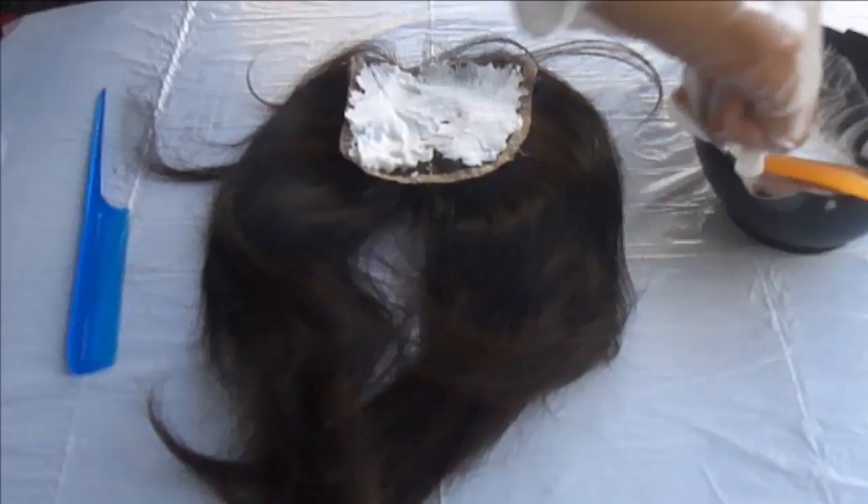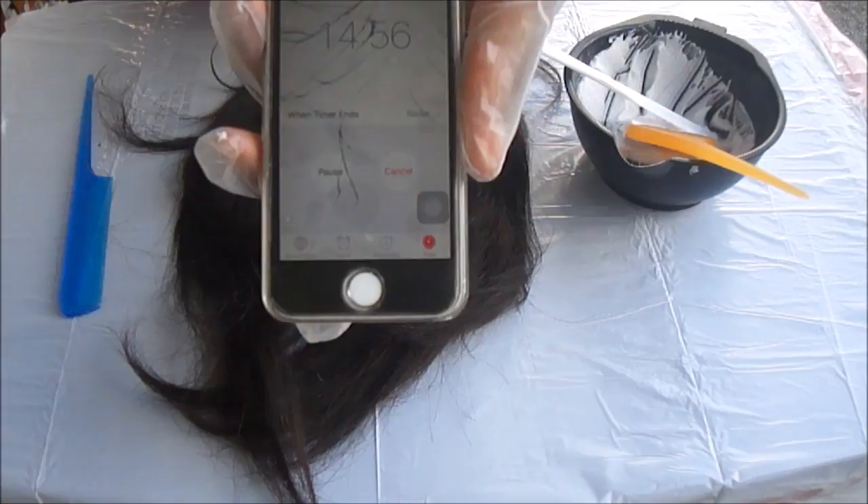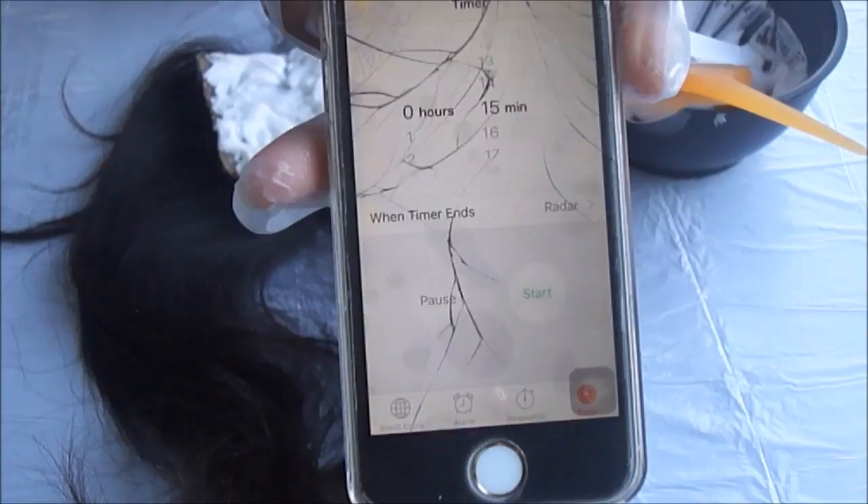So once you are all complete, I'm going to go ahead and start my timer for 15 minutes. And once 15 minutes is up — 3, 2, 1 — we're going to go ahead and go to the bathroom and wash this bad boy out.